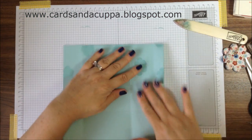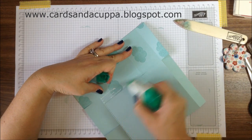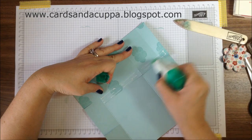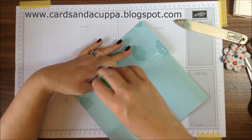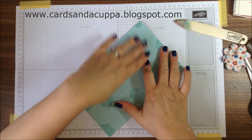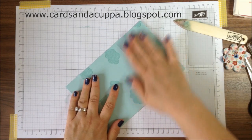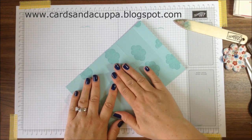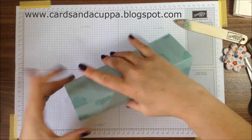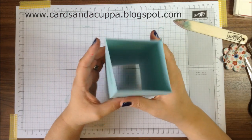Fold this bit over and add glue or tape — something that won't come undone, something quite strong so that your box will stay together. I use Tombow but red line tape will work, or good double-sided tape if you haven't got those. Then just fold it up and that makes it a perfect square.